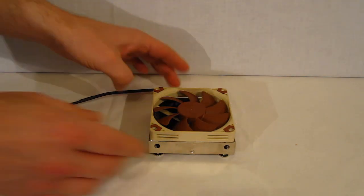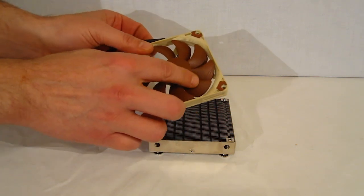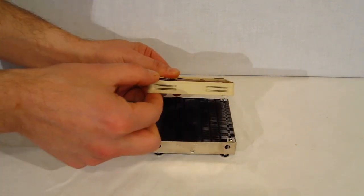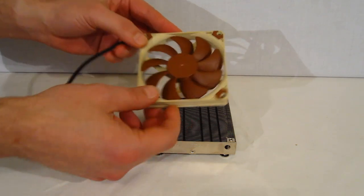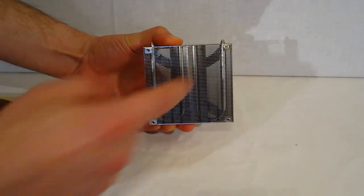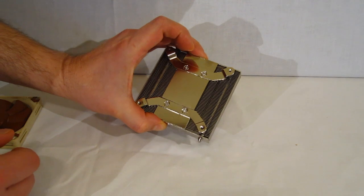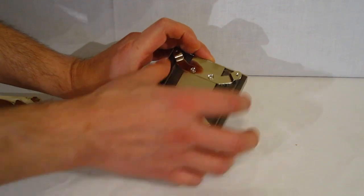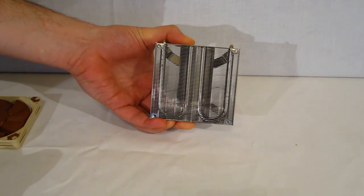Looking at the individual components, starting with the fan: the 90mm fan has cuts into the blades themselves, which aid in keeping noise down as well as moving a bit more air. It's a very slim fan at 14mm, adorned in the standard Noctua beige and brown color scheme. The heatsink features two U-shaped heat pipes coming off the contact block inside the aluminum fin array. The contact block is copper and nickel-plated, and this Intel version has the mounting kit pre-installed.